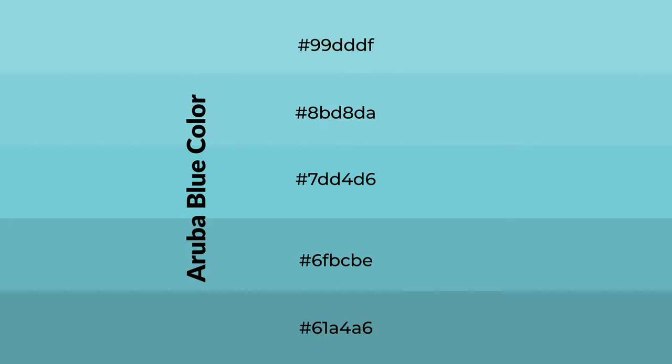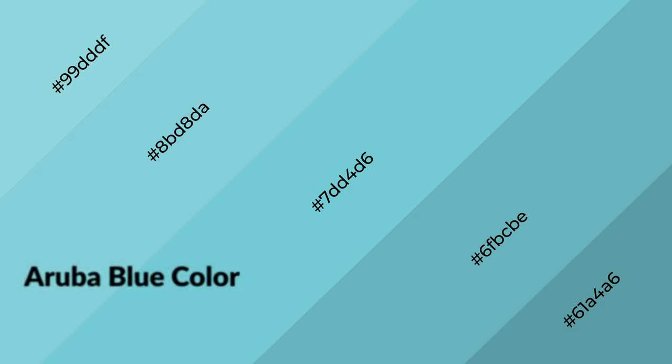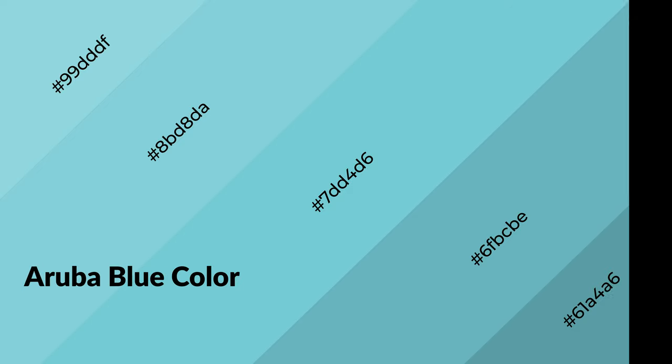To generate shades of a color, we add black to the color. Shades are used in patterns, 3D effects, and layers — they create depth and drama. Aruba Blue is a cool color and it emits calming, serene, soothing, refreshing, and spacious emotions.